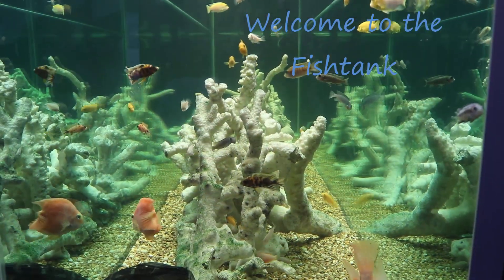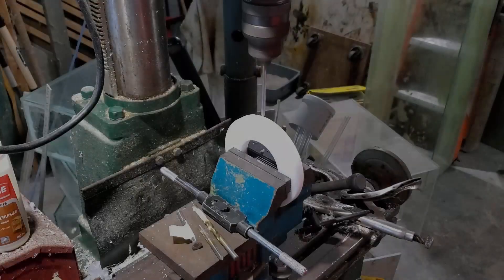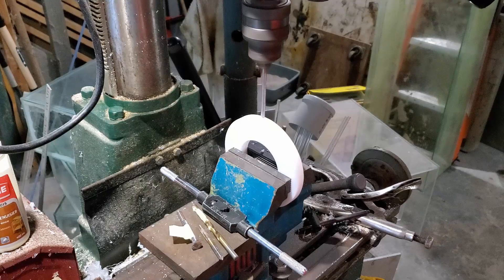Welcome to the Fishtang! Hey everybody, Fishman here. Welcome to another video.